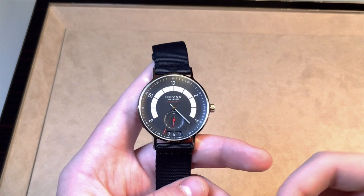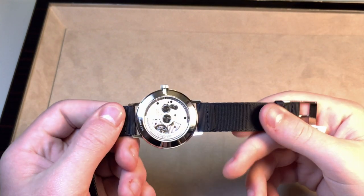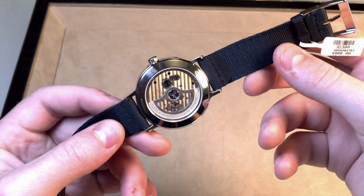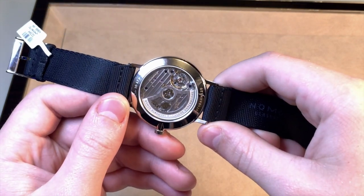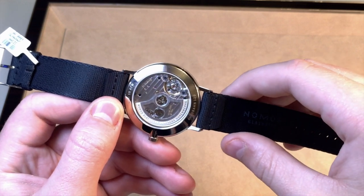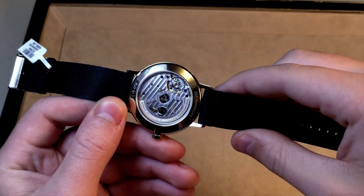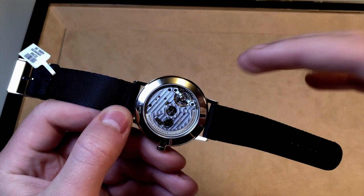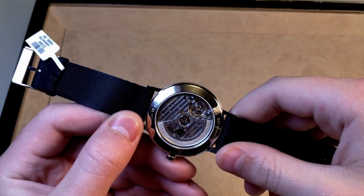Now let's turn the watch over and take a look at the movement. The movement is one of Nomos's Neomatic movements, which are their fairly new, almost fully in-house calibers. Prior to the Neomatic, most of their movements were made primarily from generic parts and not actually in-house. So getting an in-house movement on this piece adds to its benefits over other watches at its price point.